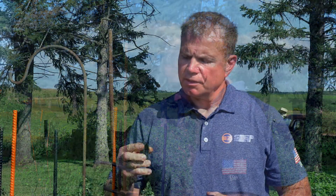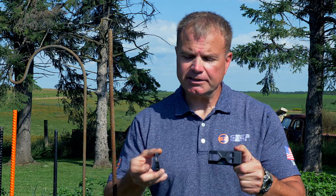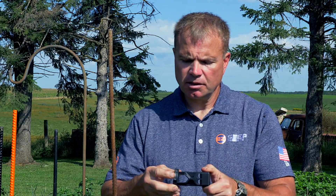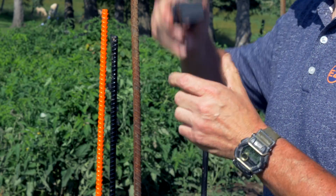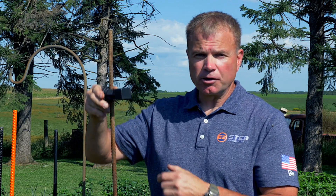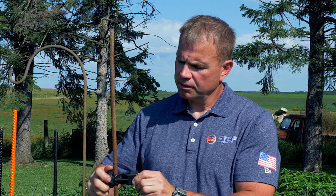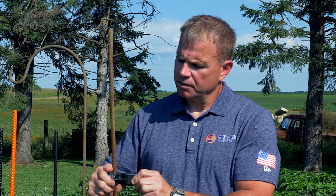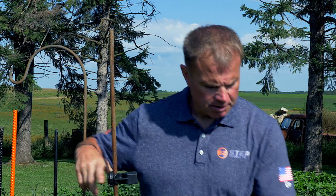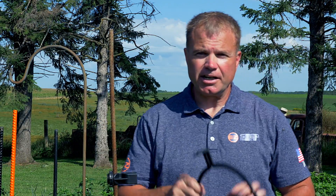Let me show you how it attaches. Take your nut and your arm with the nut facing out, tighten it down, then slide it down your rebar and lock it in place.